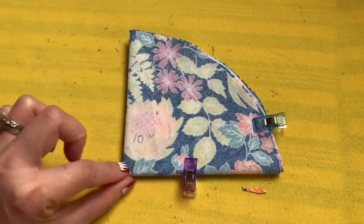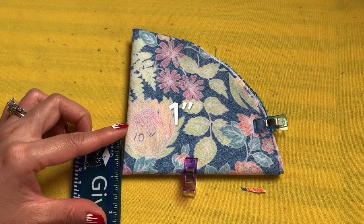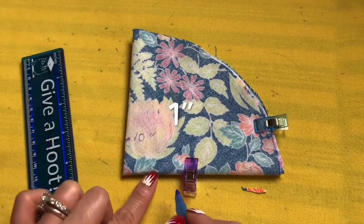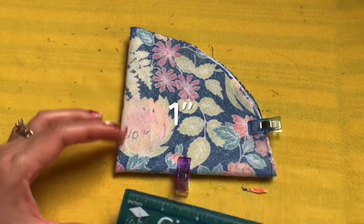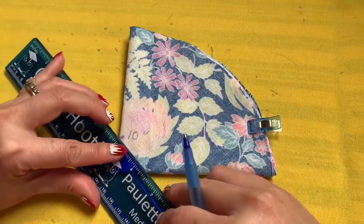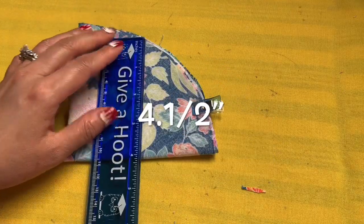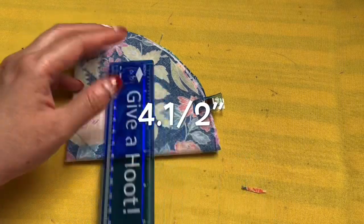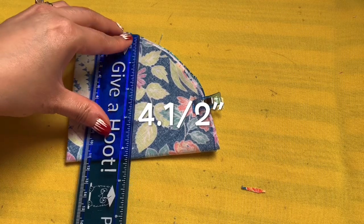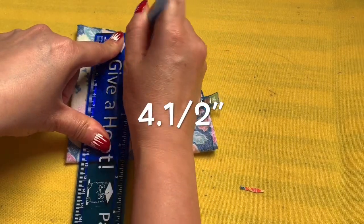I have the 10 inch right here. What I need to do is mark a big fold on the bottom and two folds on the left side. There's one inch from the bottom and one inch up on the side for the big fold. So on the big fold, I'm going to measure in one inch and make the mark like that from the side where the big fold is.